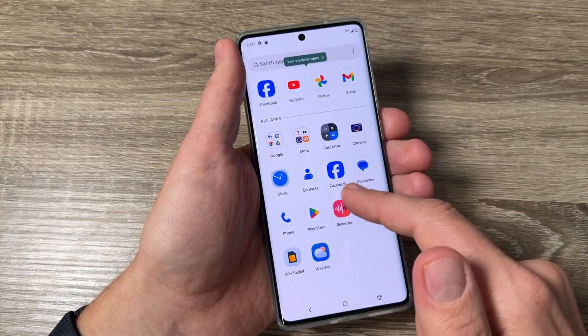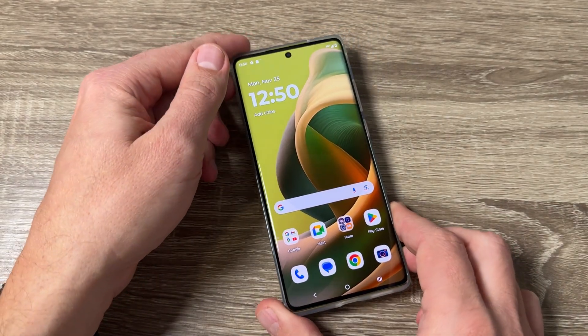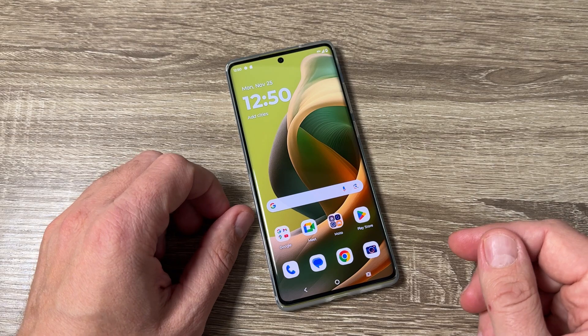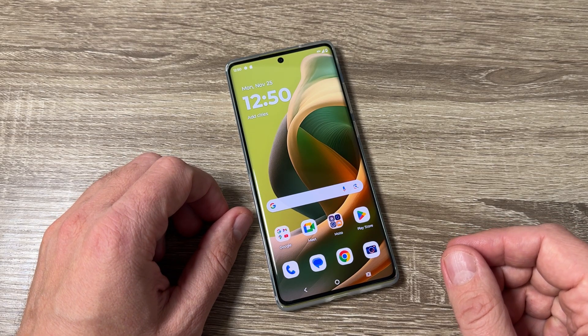The setup is over and you can use your phone. This was my tutorial for today. I hope it was useful for you — see you in the next one. Have a nice day!